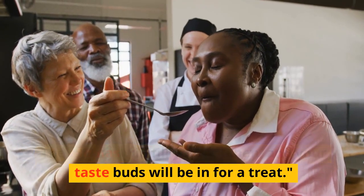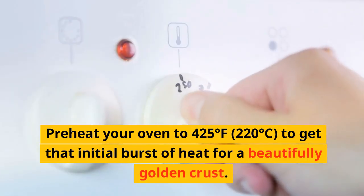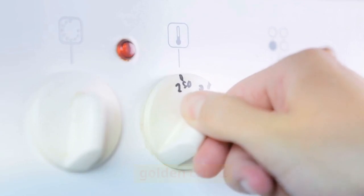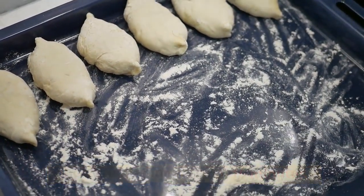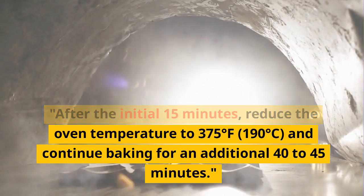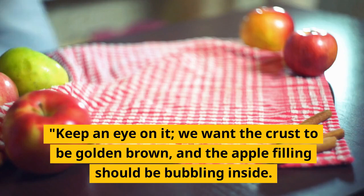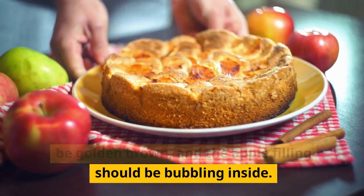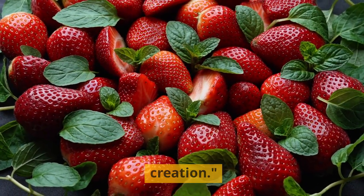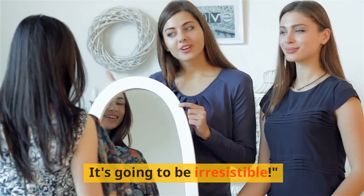The aromas will fill your kitchen and your taste buds will be in for a treat. Step 8: Into the oven. Preheat your oven to 425 degrees Fahrenheit (220 degrees Celsius) to get that initial burst of heat for a beautifully golden crust. Place your pie in there for 15 minutes. After the initial 15 minutes, reduce the oven temperature to 375 degrees Fahrenheit (190 degrees Celsius) and continue baking for an additional 40 to 45 minutes. Keep an eye on it — we want the crust to be golden brown and the apple filling bubbling inside. Stay tuned for the exciting moment when we take it out of the oven.